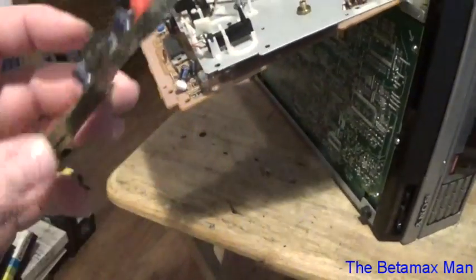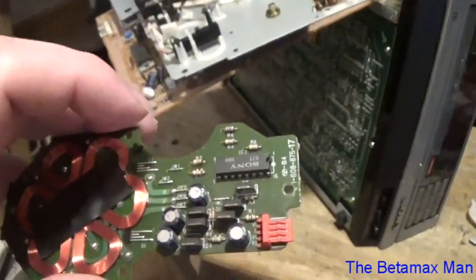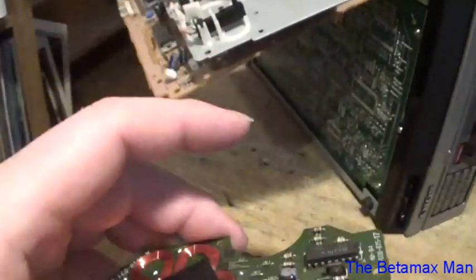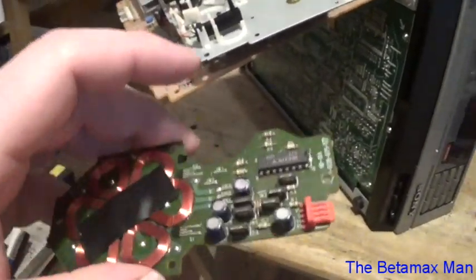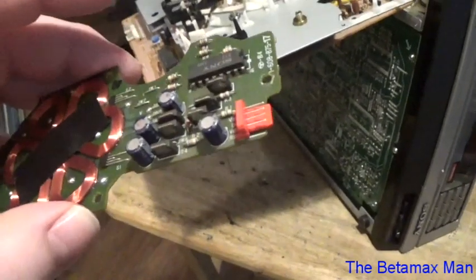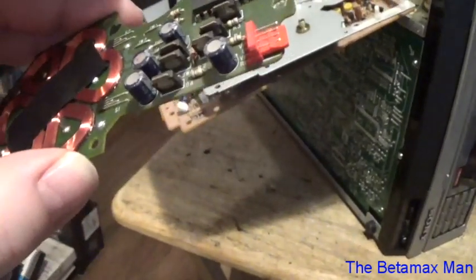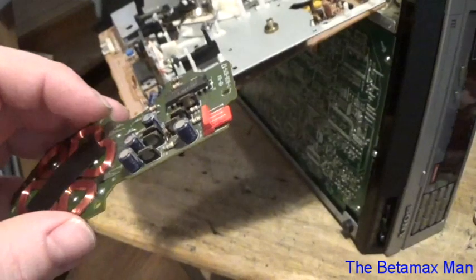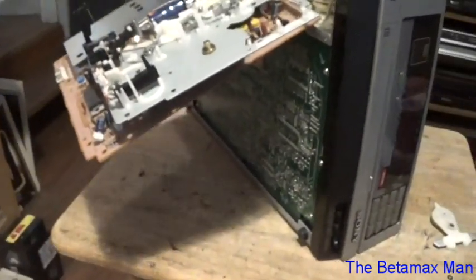We'll put it in the machine, fire it up, and make sure it's not eating tapes when we hit fast forward or chewing the tape up. What was going on is the take-up reel was not turning fast enough to keep up with the demand of tape being fed through. When you hit fast forward it's supposed to wind it back into the cassette, and I think the motor was weak or that IC was having a problem — it was not allowing the reel to move fast enough to take the tape in.